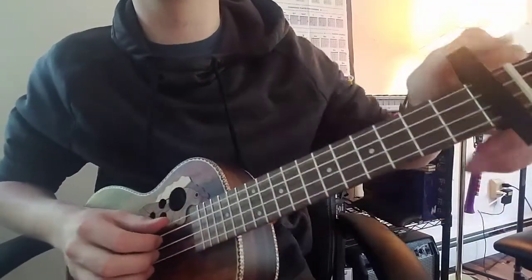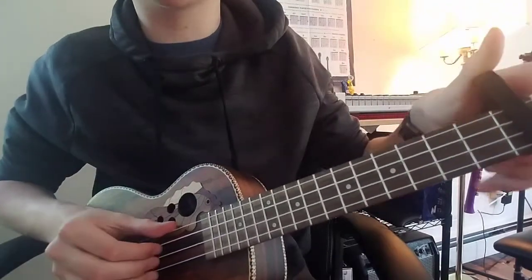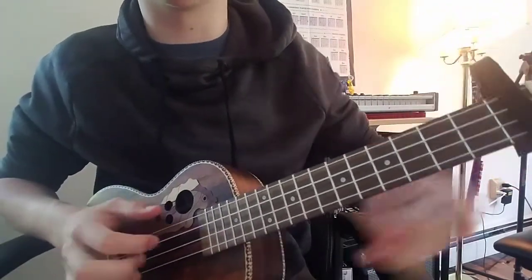Alright guys, so first thing you're going to do is get a capo, put it on your first fret. You can't play this song without a capo.